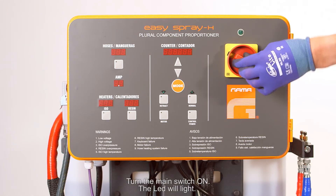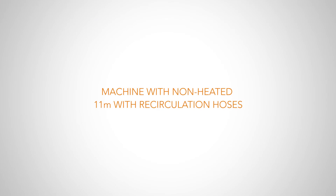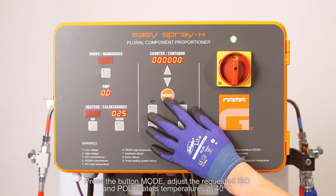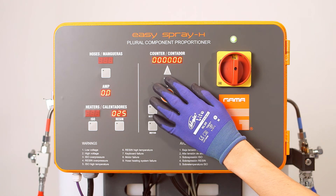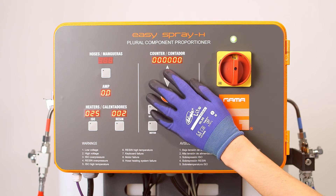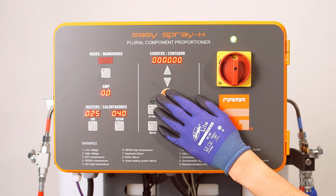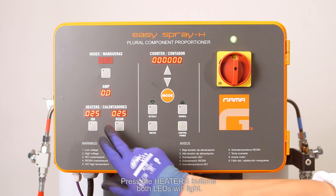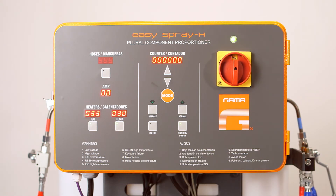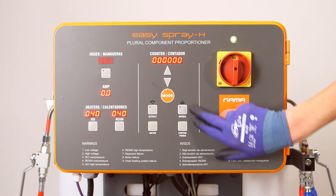Turn the main switch on — the LED will light. Press the control power button. Press the button mode and adjust the requested ISO and polyol heater temperatures to 40 degrees. Press the heaters buttons — both LEDs will light. Wait until all temperatures reach their set point.